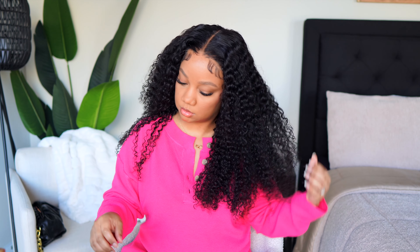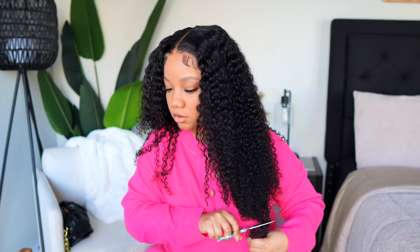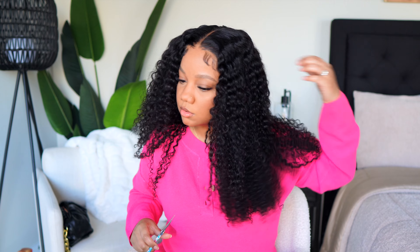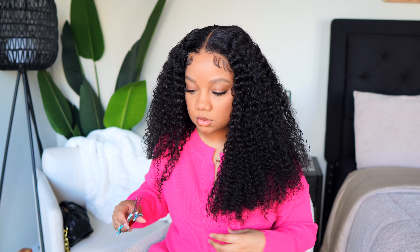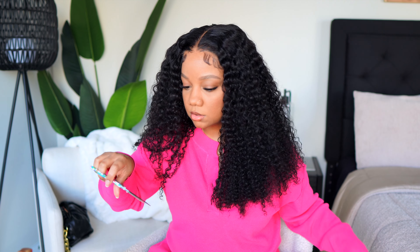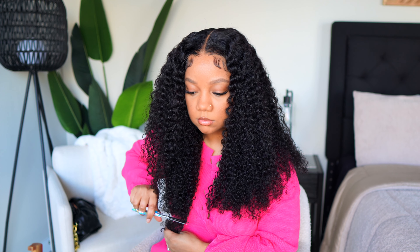I also took it up a notch on the ends and took just a few inches off. I was about to really cut it up but I said nope — I need to wait until I take it off, because I have learned my lesson trying to cut curly hair on myself. It needs to be on a mannequin head.